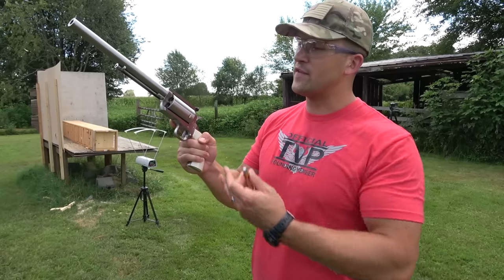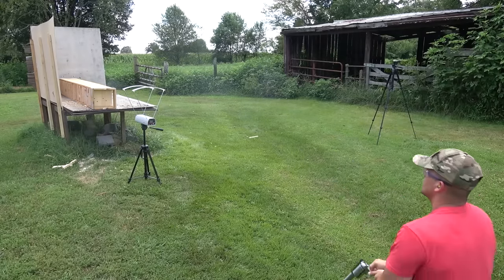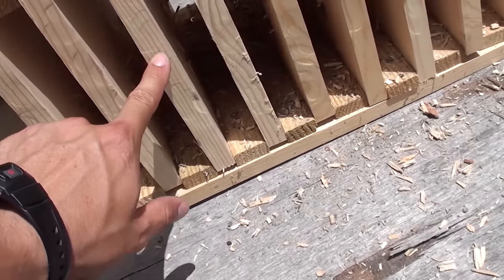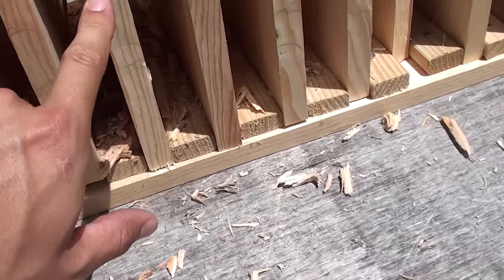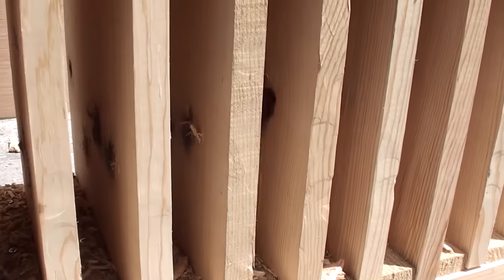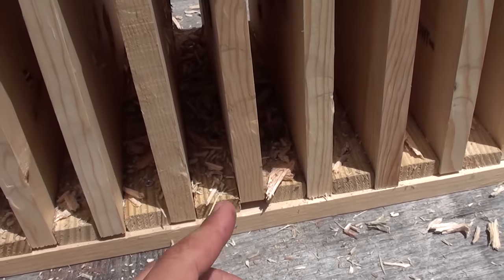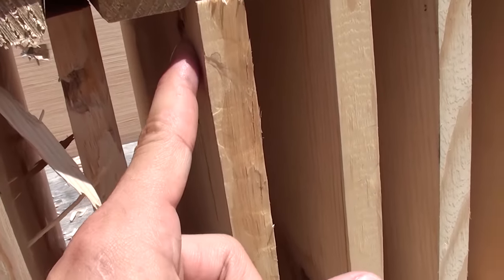Now I've got the 450 Marlin cylinder in the revolver with some Buffalo Bore 430 grain hard cast. Speed: 1,564 feet per second. Counting boards: 1 through 16 — and it's weird, the bullet was going straight and then all of a sudden it started going upward. I've never seen that happen before. Continuing the count: 17, 18, 19, 20, 21.